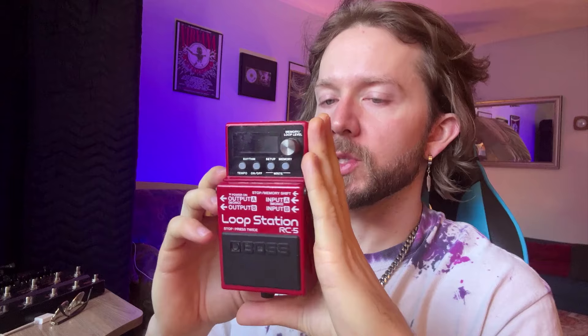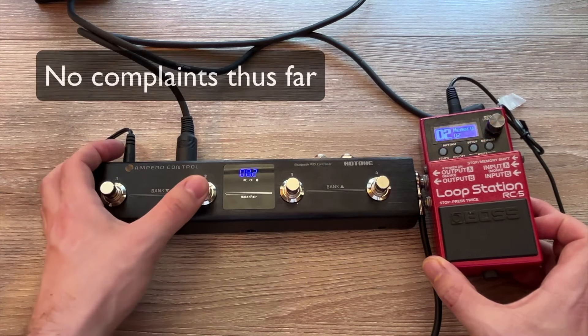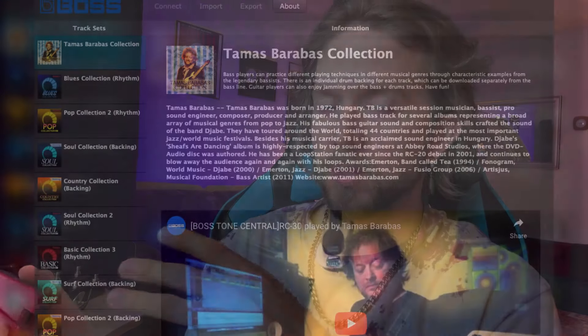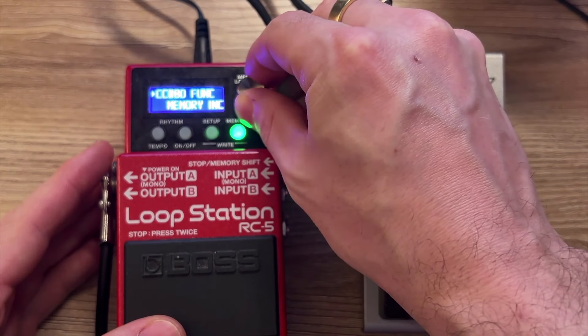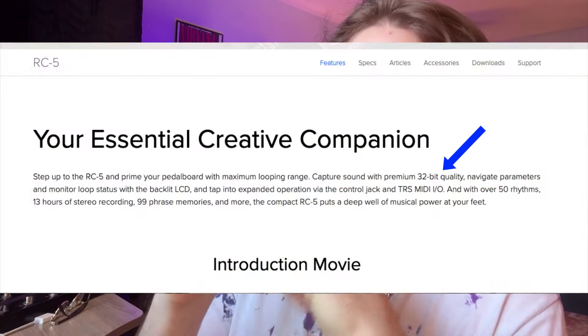The RC5 is certainly the most capable and versatile unit because you can do everything with it. It's got MIDI — you can control it with MIDI switches and send MIDI information out as well. It's got stereo inputs and outputs and backing tracks. You can store 99 loops and 99 backing tracks, export things, and use Boss Tone Studios backing tracks on it. Pretty much every aspect of this pedal can be customized, and you can set it up with a MIDI foot switch and a foot switch like the FS7 at the same time.